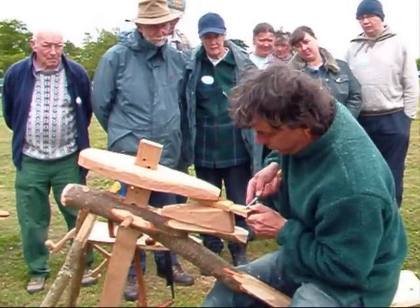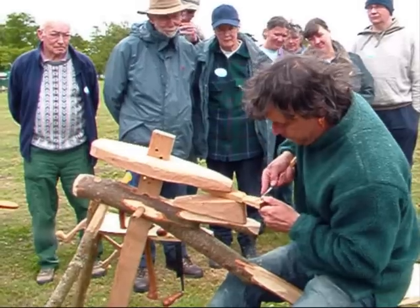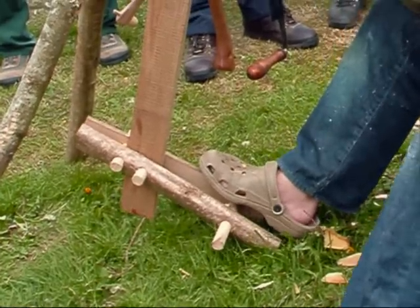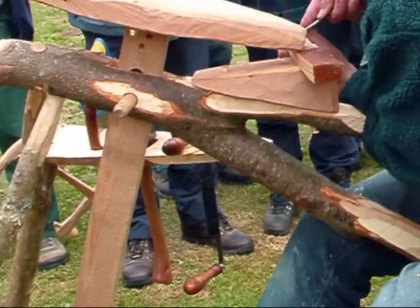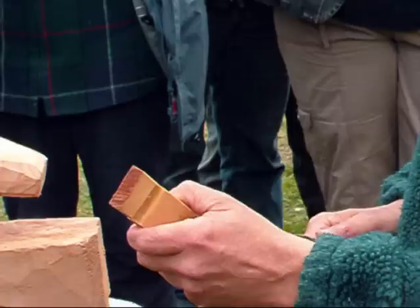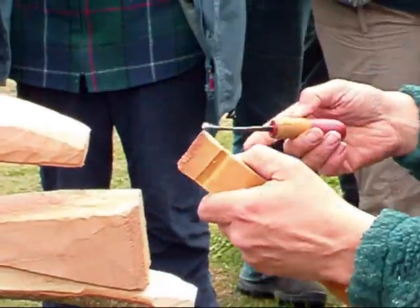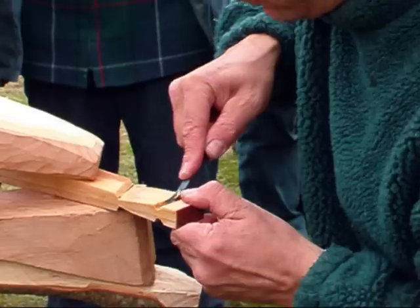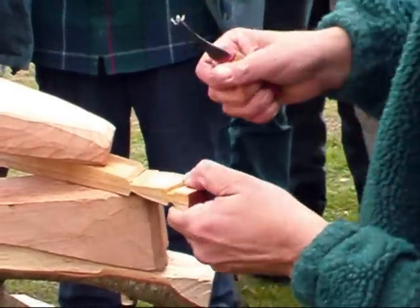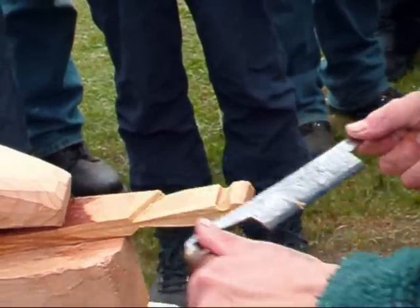So maybe I'll put a sort of little dowel in here and here with the lower up. I've just got to adjust that. It's going with a lot of cuts.